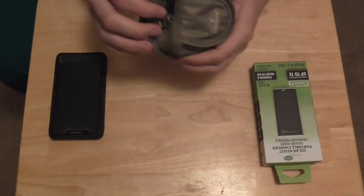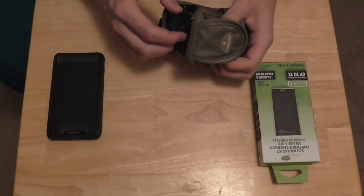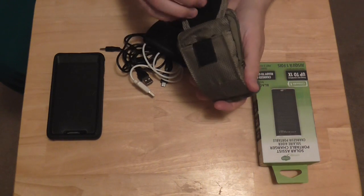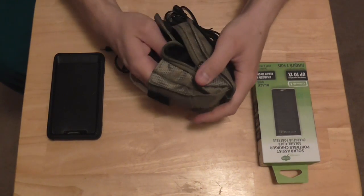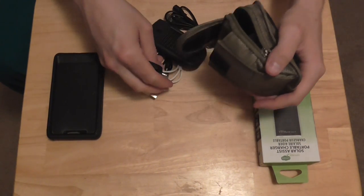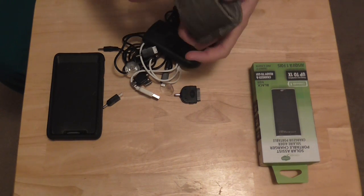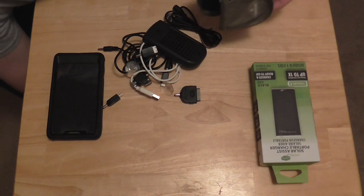This one right here is a solar charger that is the biggest piece of crap I've ever seen, to be honest. There are several little pieces to it and it's really just kind of too much for what it is - there's just too many pieces.